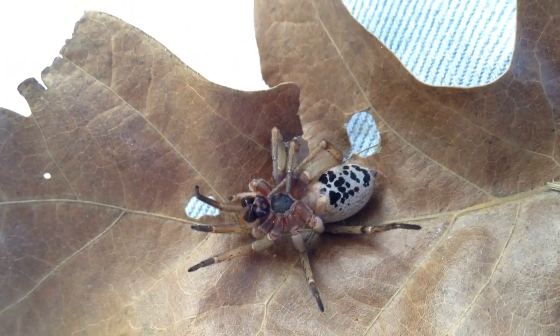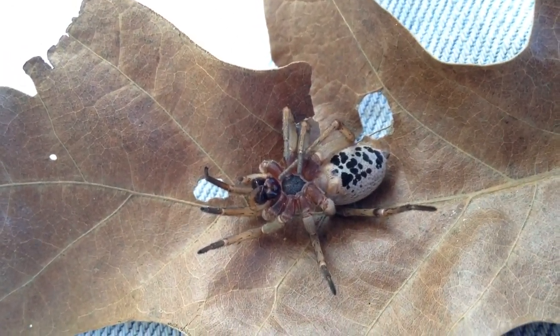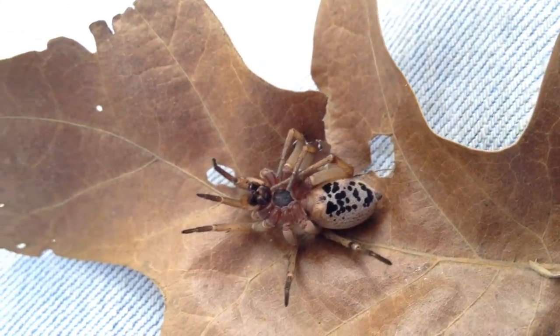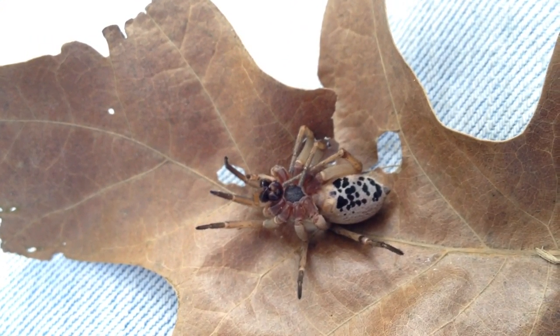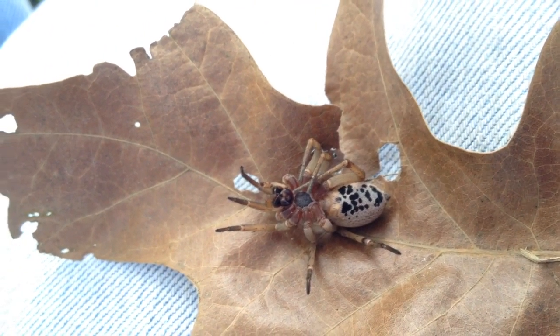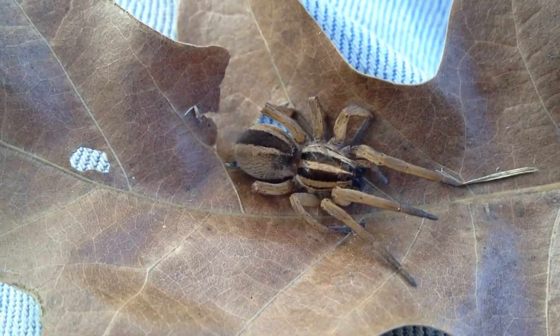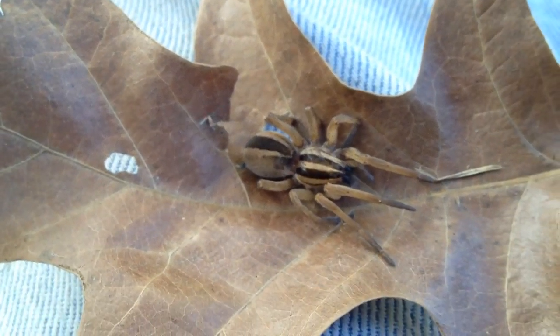She doesn't appear to be injured. I imagine she's just playing dead. The kitten did look like it was maybe about to bite down, and maybe did give her a bite. Nothing super obvious in terms of injury, although there are some marks that kind of look wet on her back — so she might have gotten punctured, or it could just be cat saliva.